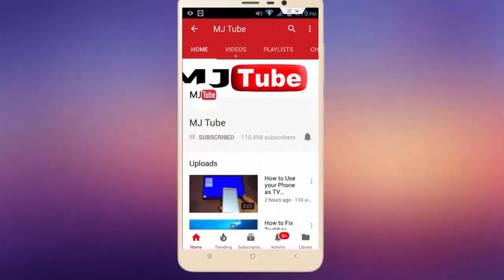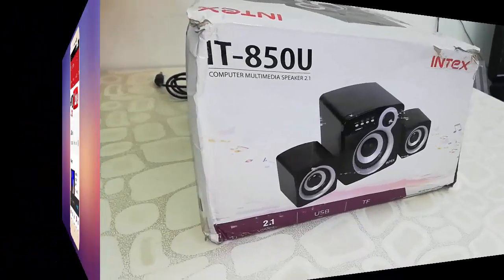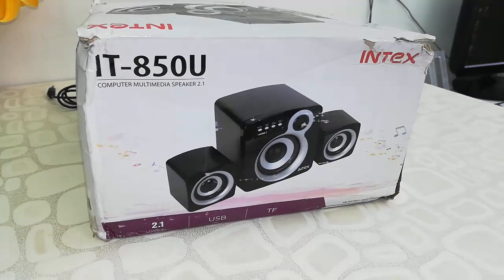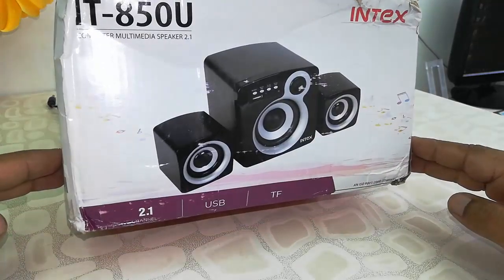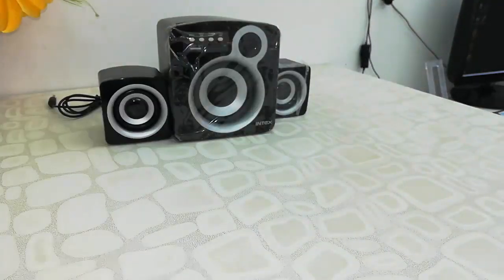Do subscribe to MJ Tube and hit the bell icon for latest videos. This is the budget 2.1 multimedia speaker for your laptop and desktop. This is the Index IT 850U — that's the model number — and it has a USB port, card reader port, as well as volume control and other buttons.